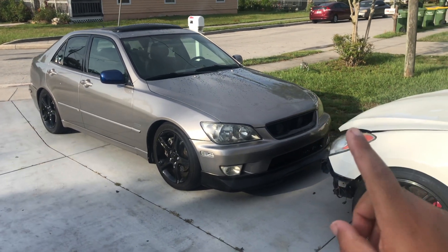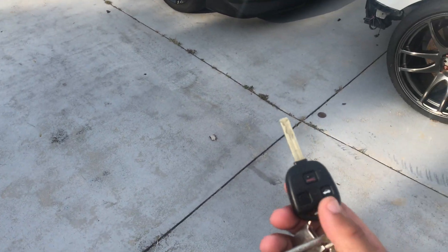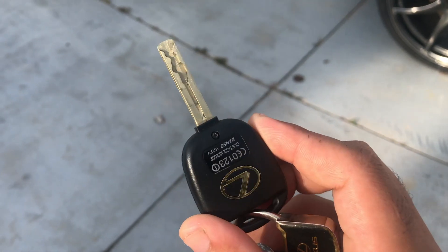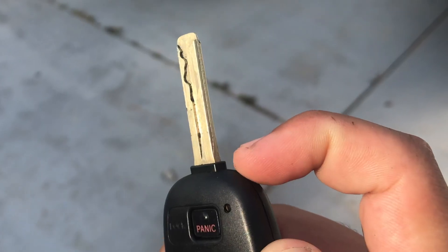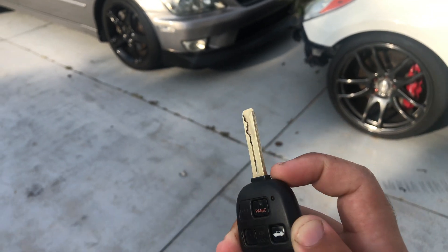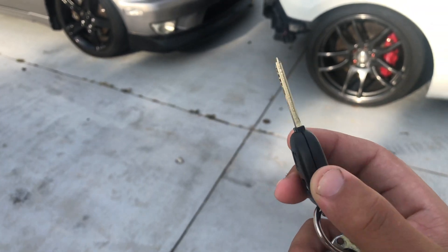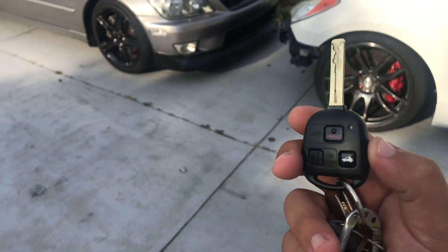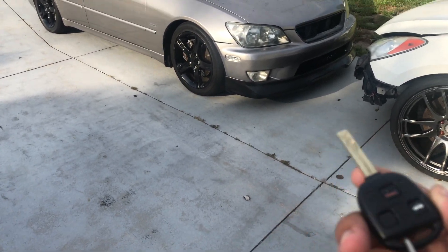The number one thing I hate about this car is not even actually the car itself — it is actually the key right here. This is a Lexus IS300 key. The reason I hate this key is the shell. Right here at this point, once you turn the key in the ignition a lot, the shell will actually break over time because it's cheap plastic, and you will have to get a new key shell for the car. I just got this new key shell — it's brand new. But probably in 6 months, I don't doubt I'll have to get a new one. That's probably the first thing I hate about owning a Lexus IS300: how cheap the key shell is. It breaks all the time.